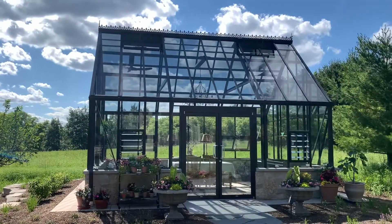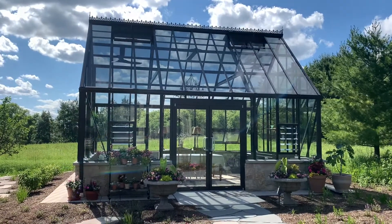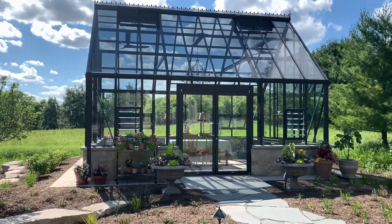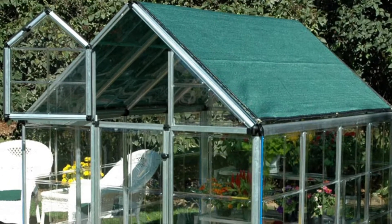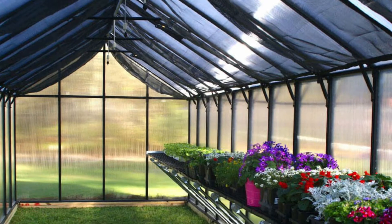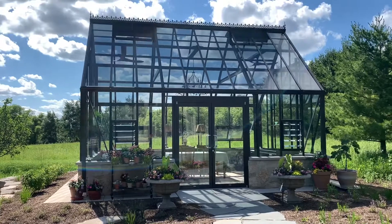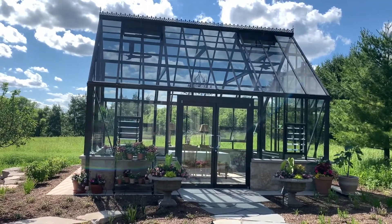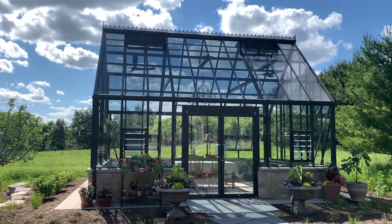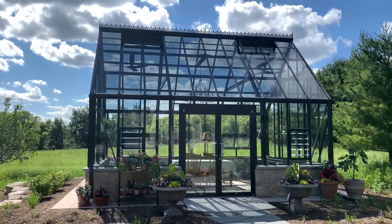You can also get shade cloth, and there are many different ways to use it. Some people think you should put it over the outside of your greenhouse over the roof, and some people think you should put it on the inside. We are going to go with the inside option and are currently looking at getting some shade curtains made that we can use inside the greenhouse for additional shading should we want it.